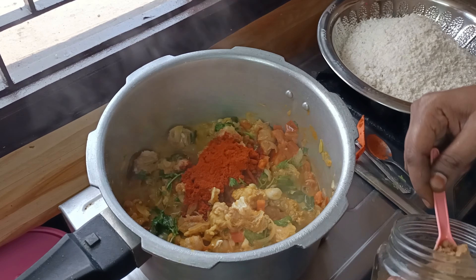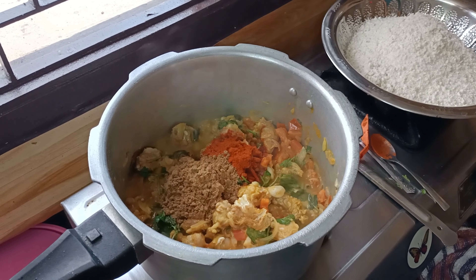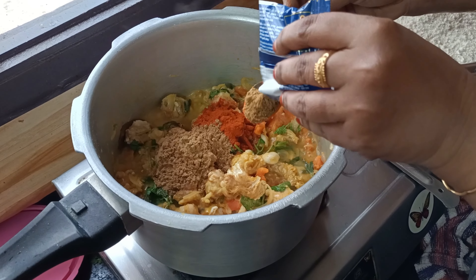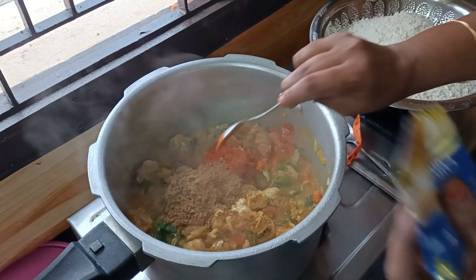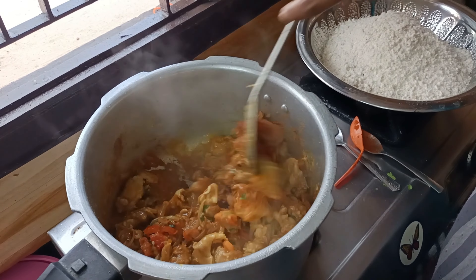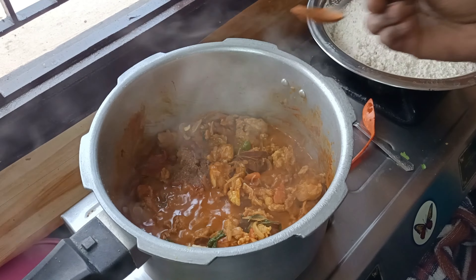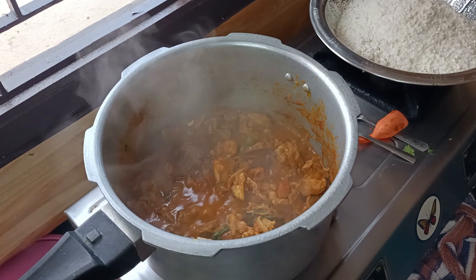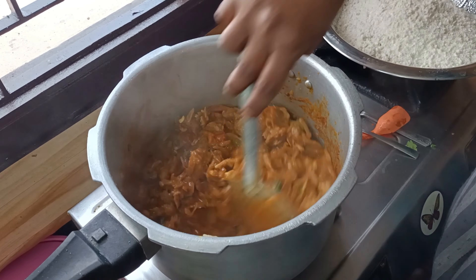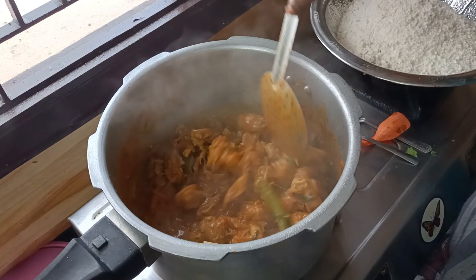Add 3 teaspoons to the bowl. Add 2 tsp of jeera. Add 3 tbsp of garlic. Add a spice. Add the curry. Add the masala. Add 1 tsp of garlic.